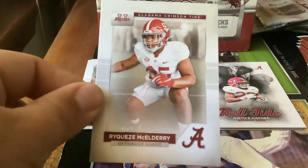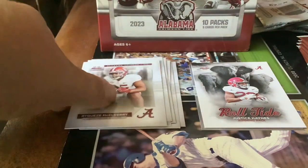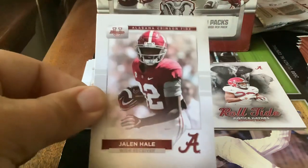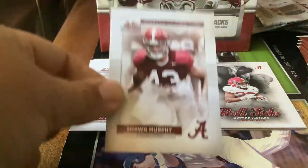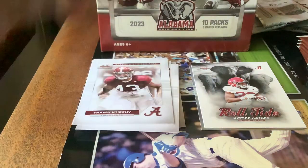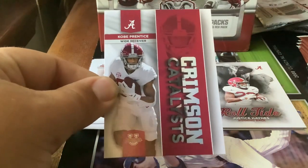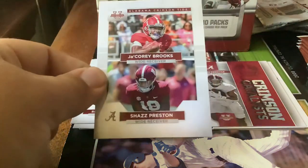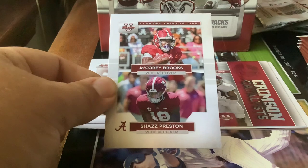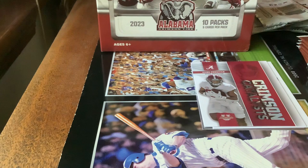Here's a name I'm not going to try saying — yeah, hard name to say. Unfortunately. Jaylen Hale, wide receiver. Sean Murphy. Here's a Crimson Catalyst — another insert I've heard about — Kobe Prentice, wide receiver. And the last card of that pack — Rory Brooks and Chaz Preston again. I think that's our second time we got Chaz Preston. Got him on a regular base card too, I think.